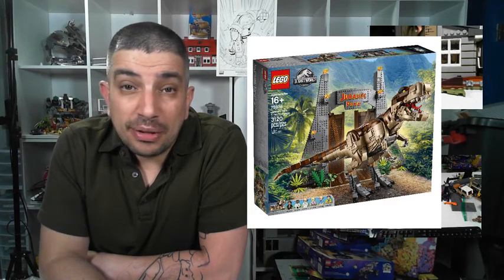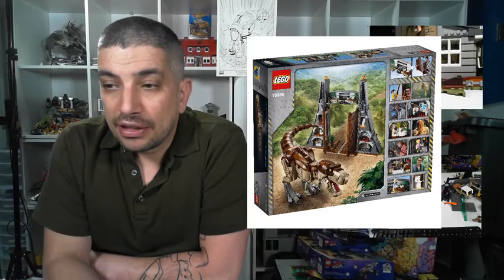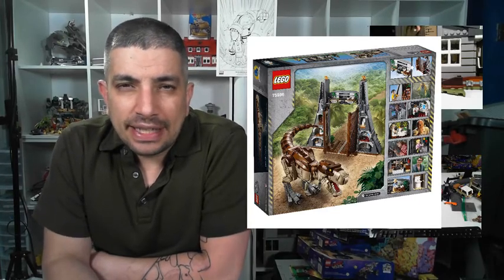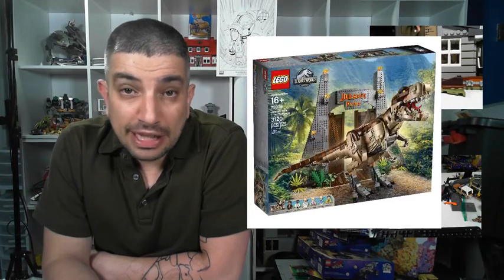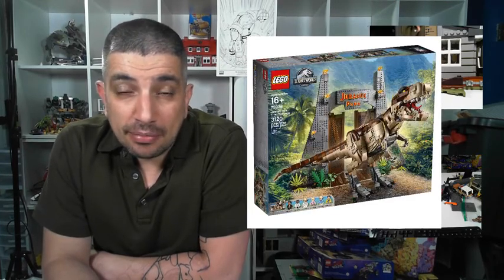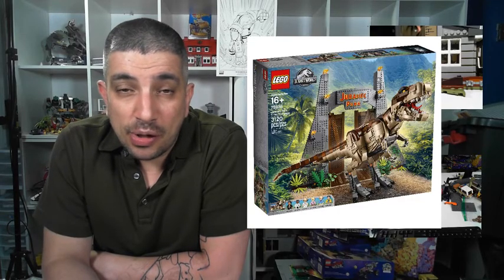It looks really cool — 3,120 pieces, this thing is really cool. I was really impressed by it. This was a LEGO Ideas set, and they pretty much took the LEGO Ideas set and built their own, and didn't approve the LEGO Ideas set — or maybe they did and it's something they're not talking about — but they didn't announce it as an official LEGO Ideas winner.